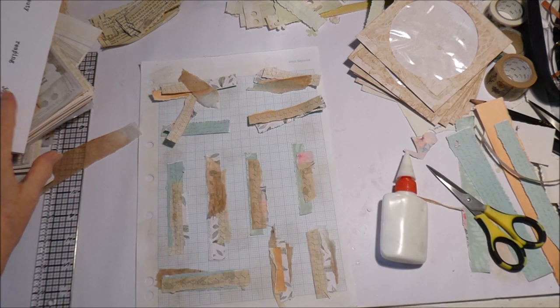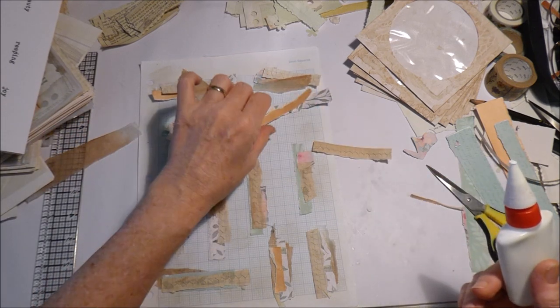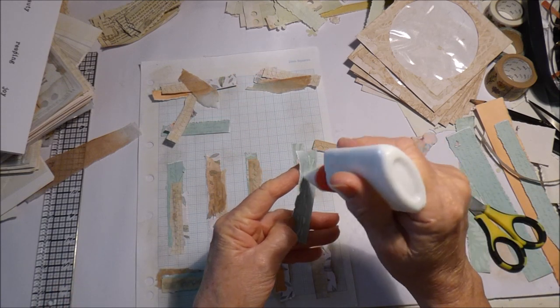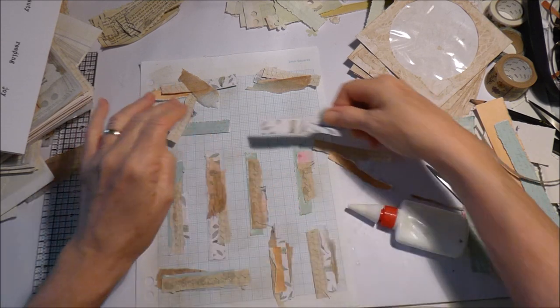I also made some words - I've typed up and printed out some words for the garden book. I went on Pinterest, had a look at what kind of words I could find, and then typed my own up.